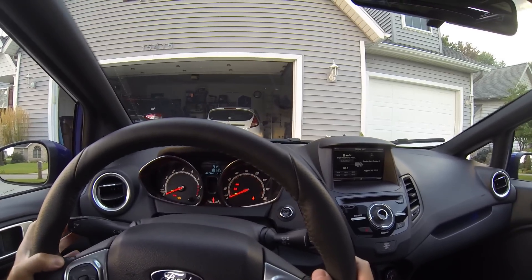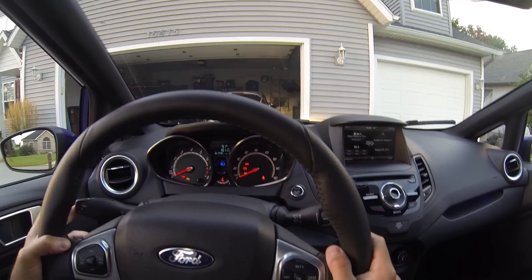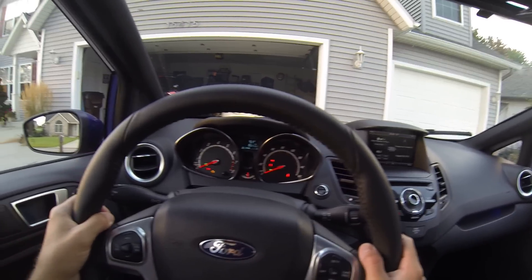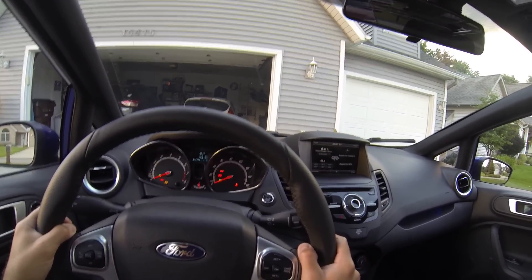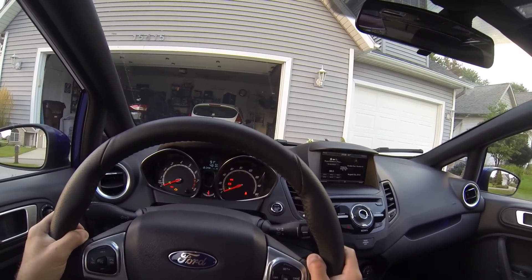Turn signal control: three blinks with one tap, three blinks the other way with a single tap. High beams by pulling straight back. I'm going to cycle the trip button here and you'll see the menu changes on the screen — looks like fuel economy is down a little bit.